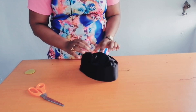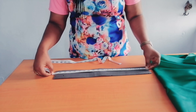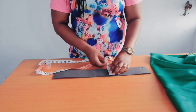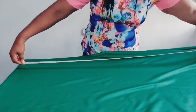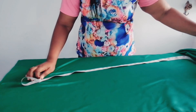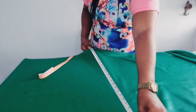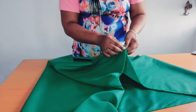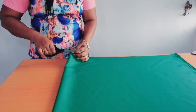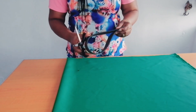Let's move to the Zara scarf. For the Zara scarf, the measurement of the mako is 20 inches by three inches. For the satin material, you can make use of any length of your choice; the length I'll be using is 56 inches by 26 inches. The next thing I'm going to do is fold the fabric into two and notch the midpoints, then fold the mako into two as well and notch the midpoints.